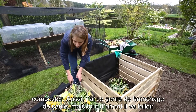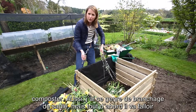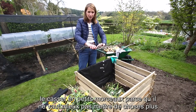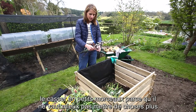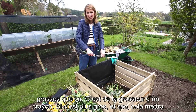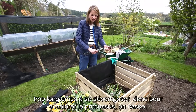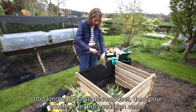I also have things like this willow, which can go in, but first of all I'm going to snap it and break it up. I wouldn't necessarily put anything in that was thicker than this — this is around pencil thickness. Anything thicker than that and twiggy will take far too long to decompose, so to help speed this up I'm going to break it up.